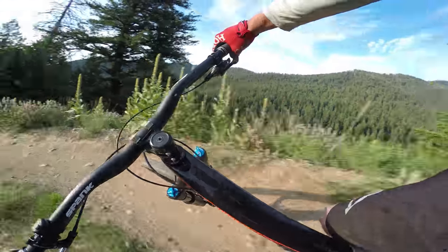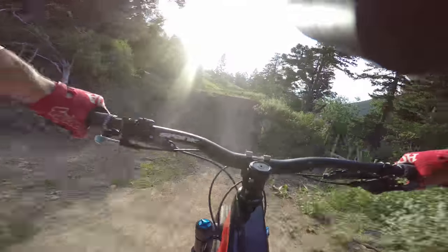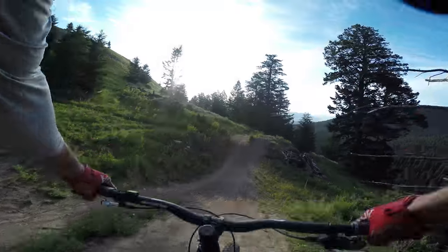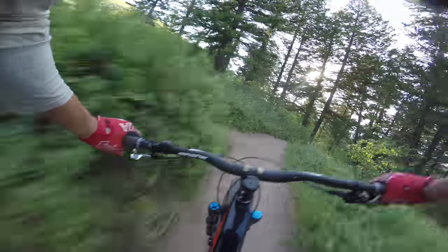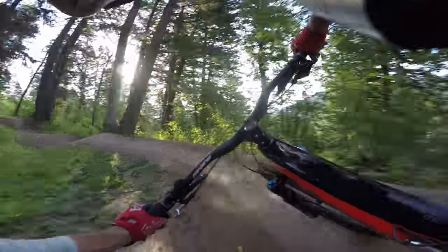Now into some pretty cool new jumps — we need some speed. A couple corners here and then into a step-down berm. Again, you don't need to hit any of these — there's your go-around. We're going to go down, left-hander.